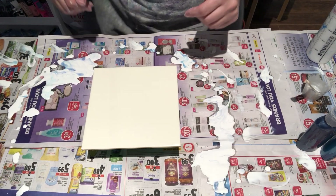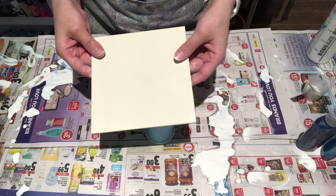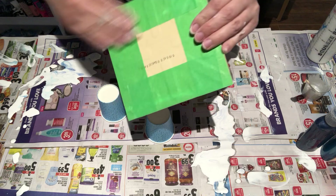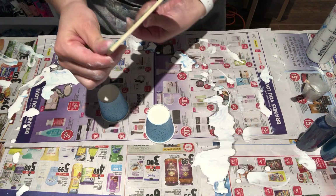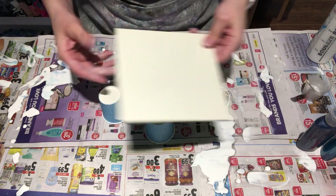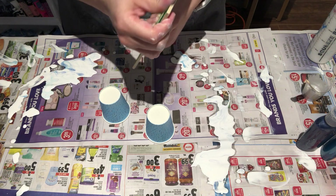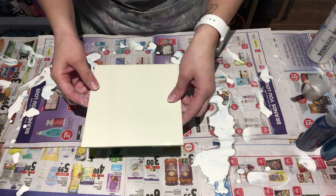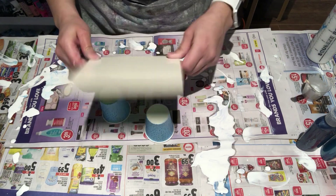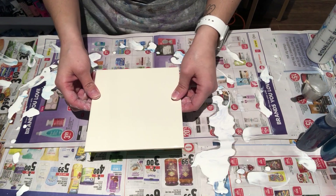Hello everyone, I'm doing another quick video here. I am working on a six by six inch tile — I just taped the back. I picked this up from the Habitat for Humanity store where they sell odds and ends. I happened to be there looking for some props for a show I was at, and I came across these tiles and thought, why not? So six by six — I'm going to do blues.